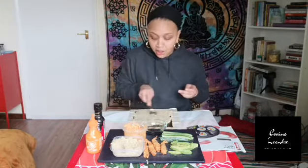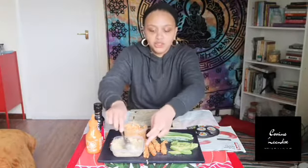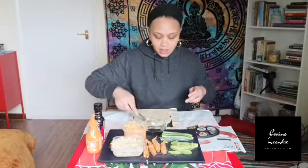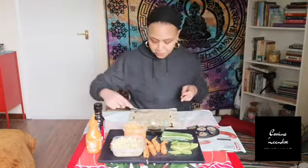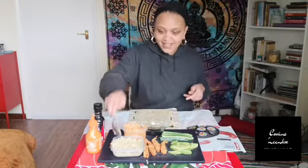Oh my god, I love sushi! If you love sushi, make sure you drop a like down below. If you've never made sushi before, try it out. It's always good to try new things and try preparing new things. I think that's pretty good — the quinoa on the nori sheet is looking good.